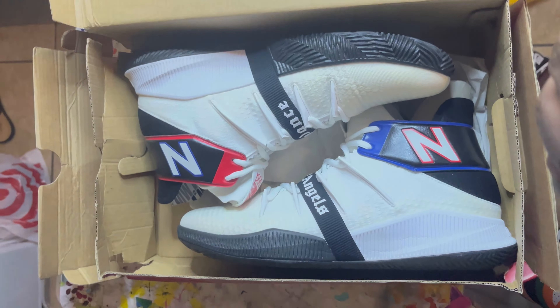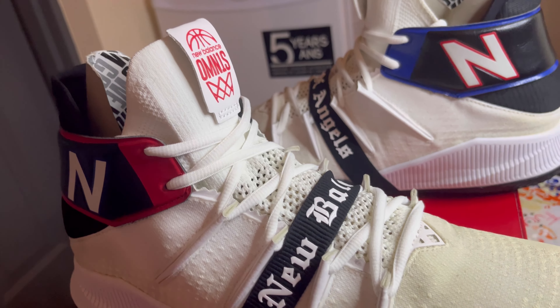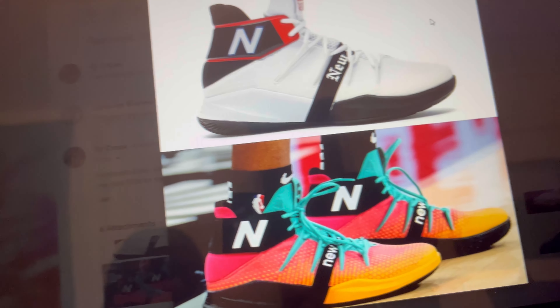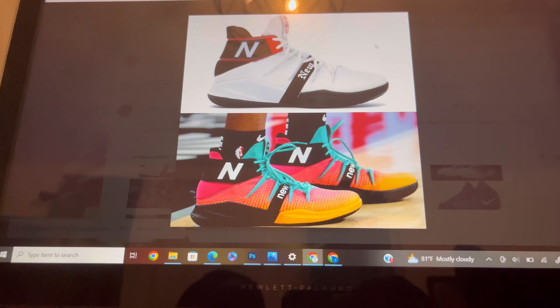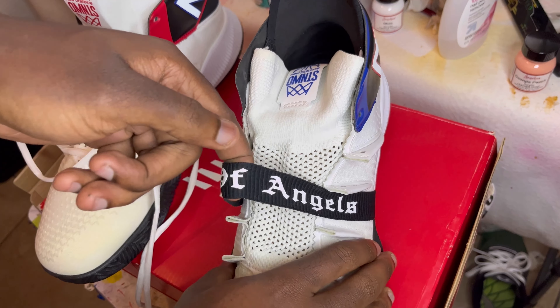What's up y'all, JSB the creator and I am back again with a new video. For today's video I'm gonna be turning these New Balance Omn1s — what a mouthful — into the Dejounte Murray San Antonio Spurs PE colorway, the Fiesta jerseys.